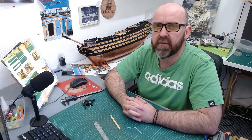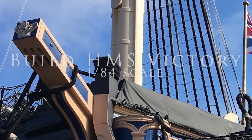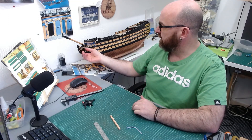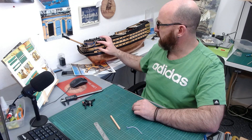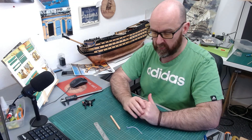Hello everyone and welcome back to part 75 of Build HMS Victory. If you joined me in the last video, I've kind of finished off all the bow decoration, so now it's time to work our way a little bit back and we're going to start off by working on the cathead, obviously for the port and starboard side.